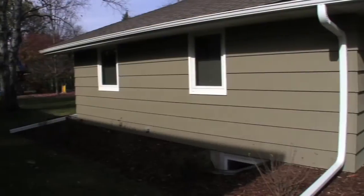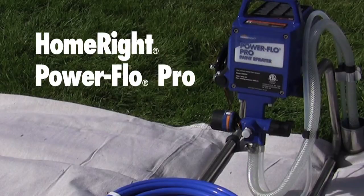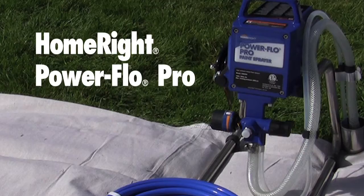Take your house from this to this in just a weekend with the Power Flow Pro. Save thousands of dollars painting your house yourself and do it quickly with the HomeRight Power Flow Pro. The Power Flow Pro allows homeowners to paint their home like a professional using piston pump technology.